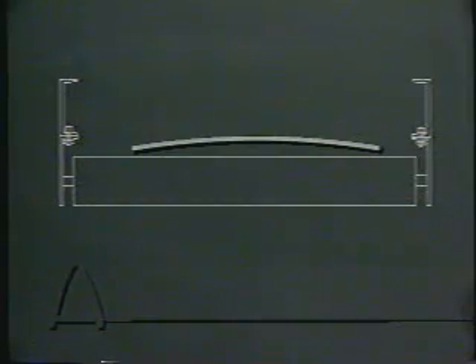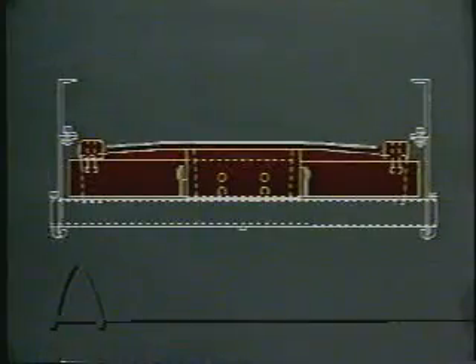When a belt is loaded with material, it is forced into a trough. As the belt travels on the return side, this trough becomes a cup. When a conventional training idler is placed against this cupped belt, it only contacts the belt in two points — the outer edges. The Tri-Trainer design allows it to contact the entire width of the belt, which allows the Tri-Trainer to automatically center the belt.